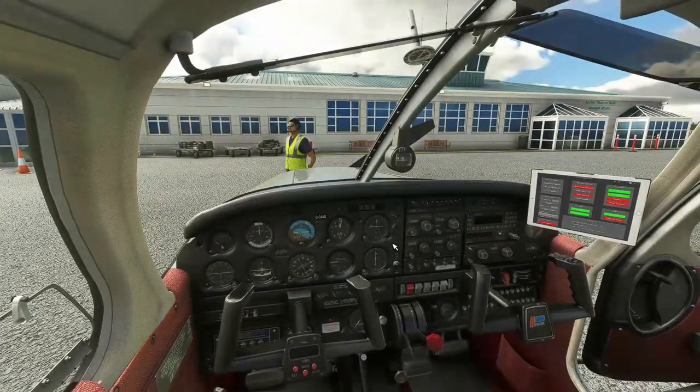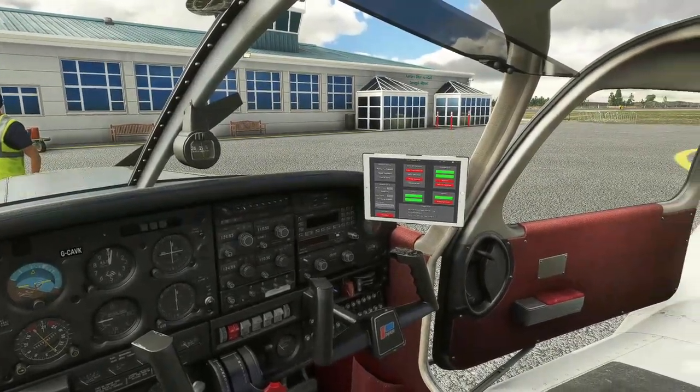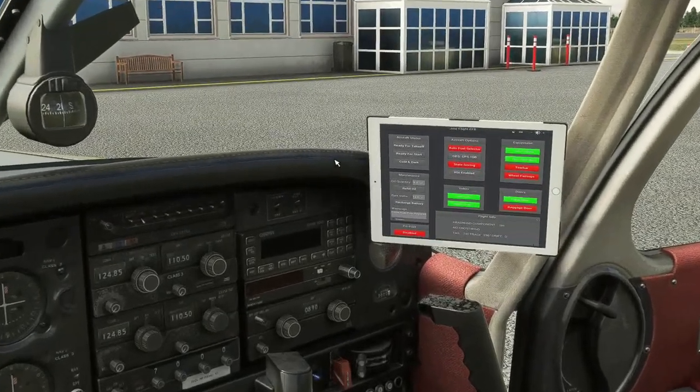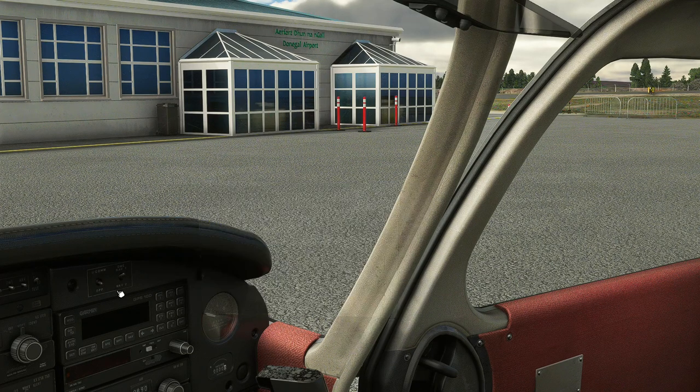Welcome on board everybody. Just a couple of things to configure before we get going. As you can probably tell outside, we had the chocks and the tie-downs still attached to the aircraft - she's been sitting overnight, all nice, safe and sound. So we'll get rid of the tie-downs and the chocks. We still have the cabin door open, we'll keep that open for the time being. Let's get rid of the AFB.